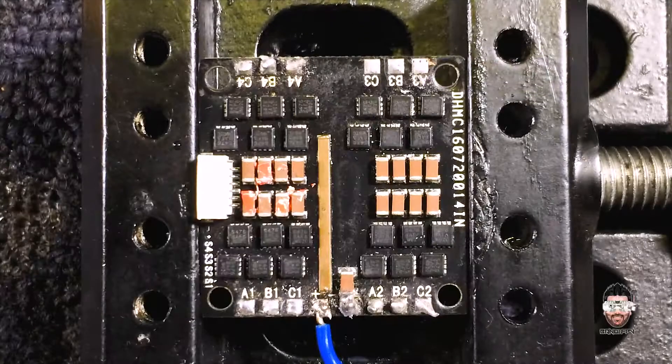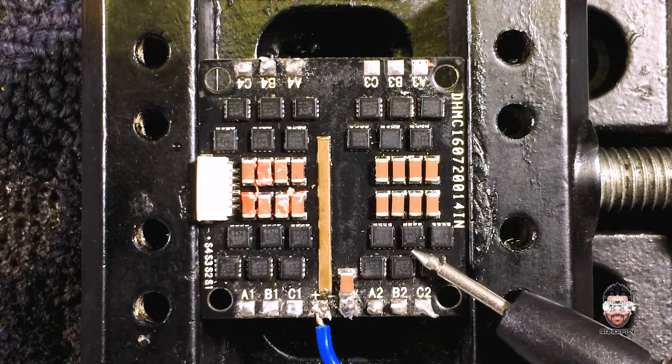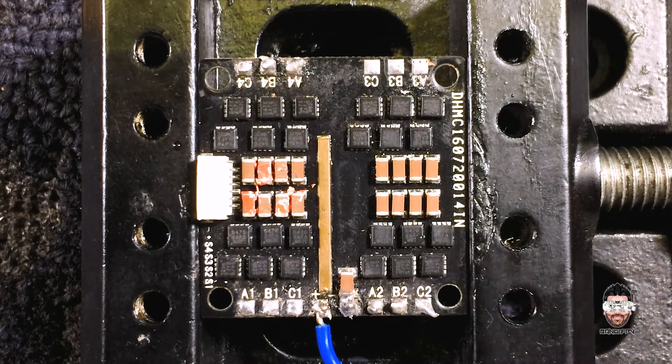Hello guys, good day. Today I'm here again with another repair video. Today I'm going to repair this 20 amp Racer Star 4-in-1 ESC. I don't know what's wrong with this ESC — let's figure out what happened.